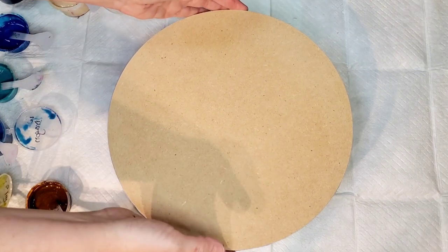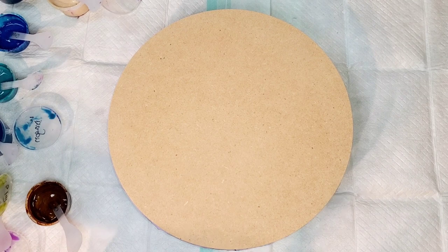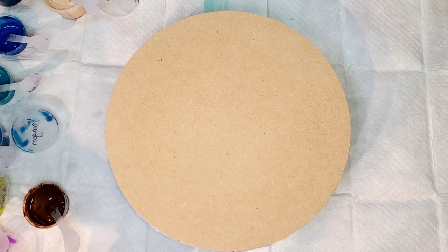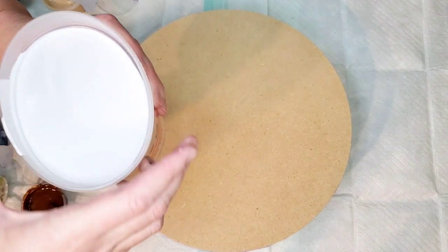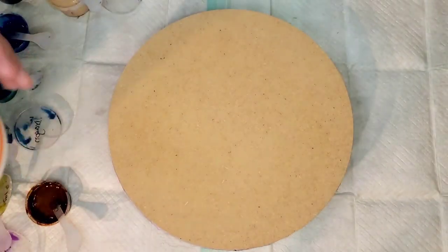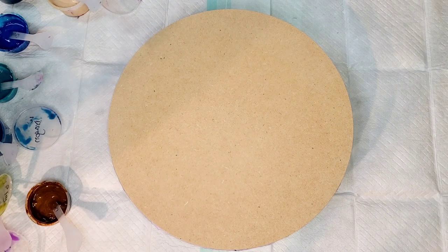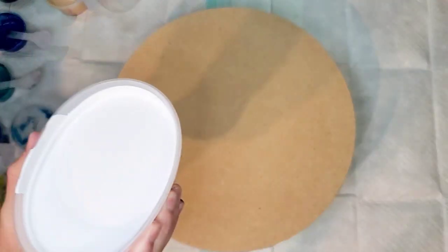Let's get going. Today I'm using the bloom recipe. I have a mixing video for what I use in my recipe in every description box, just to make it easy to have as a reference point. In this video I'm actually using Lidden premium satin. I usually use eggshell - I've actually never used the satin, but I know it works well, so I'm excited to try it.